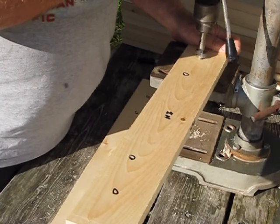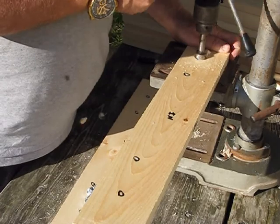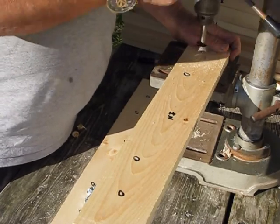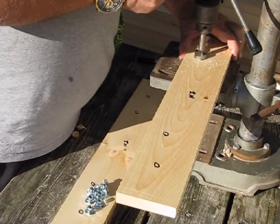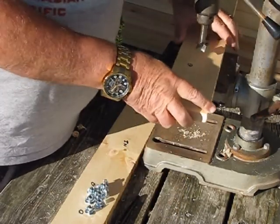As the Forstner bit spins, it allows us to get centered. Whenever we're using a Forstner bit on pine, we just lower it in very slowly — a lot of pressure because it grabs and then sinks in.